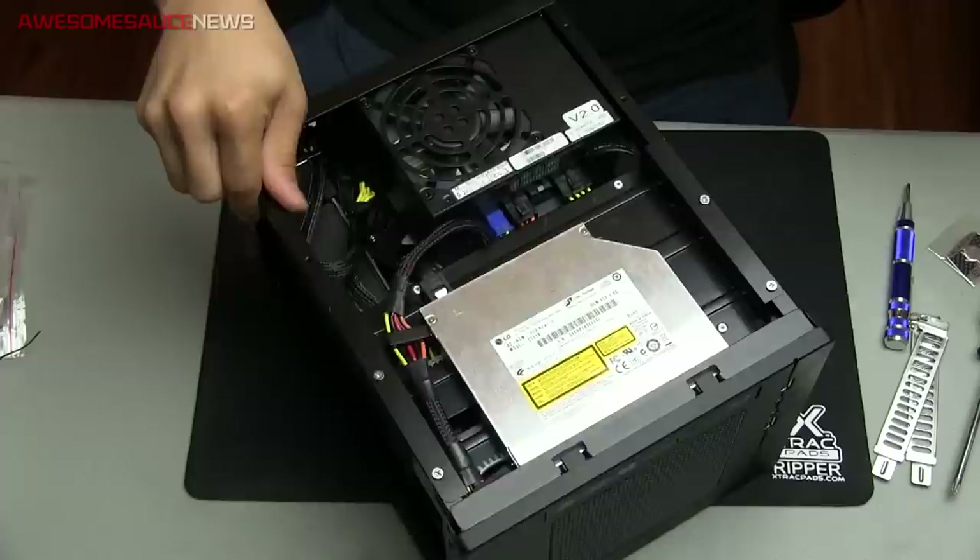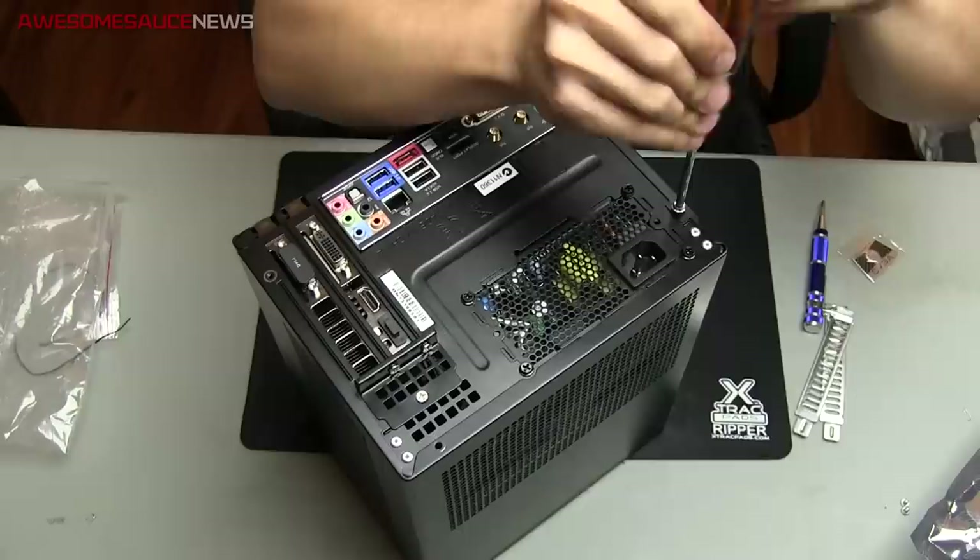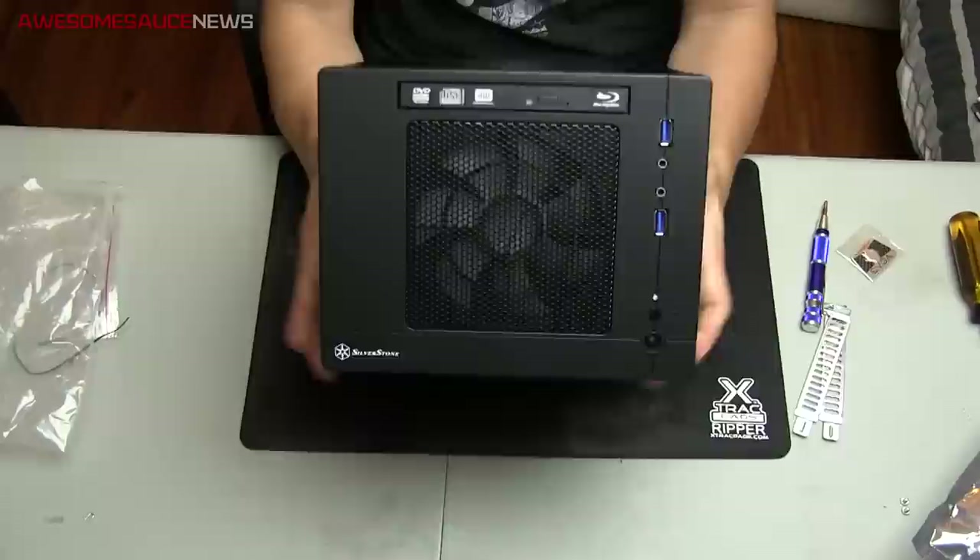And that's pretty much it. Mounted that enclosure, bolting it down. All right guys, I am now done with the build — it's completely finished.